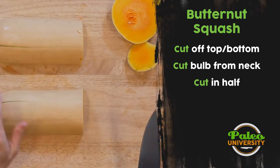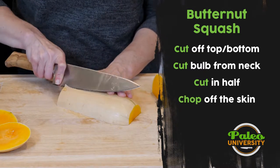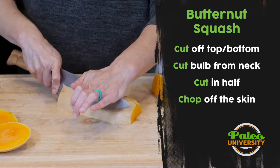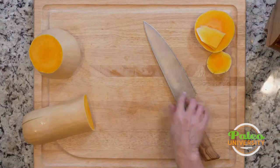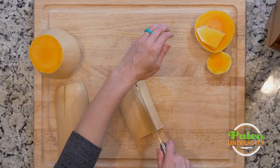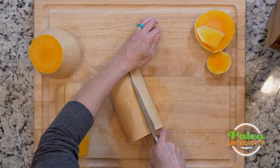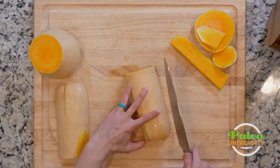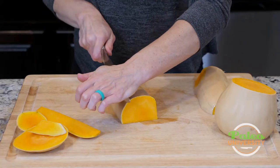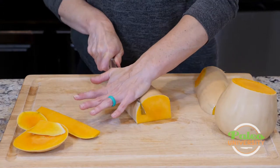Now I can put it down on its cut ends and use my knife to start taking off the edges. Instead of doing it like that, I could actually take it like this and cut down the side a little bit more and kind of square it up. It's going to take a little bit more butternut squash with it if I do it this way, but it's a little bit easier to deal with.